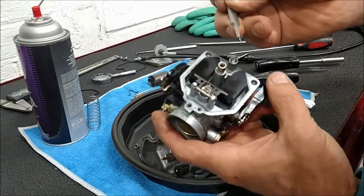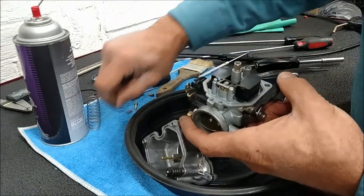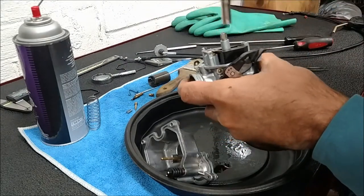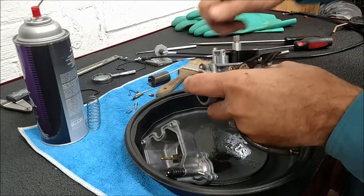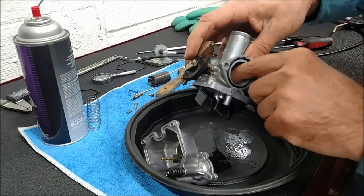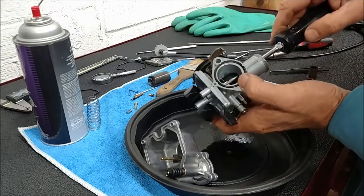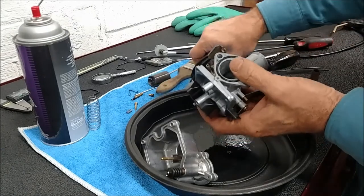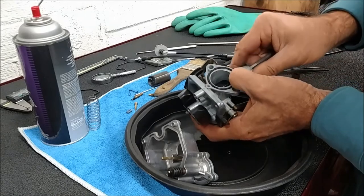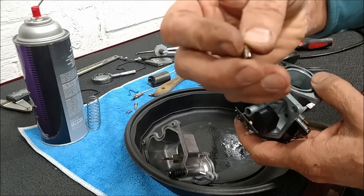Washer came out, o-ring next. Next is the emulsion tube - out. Pushing out from the top. The needle jet.